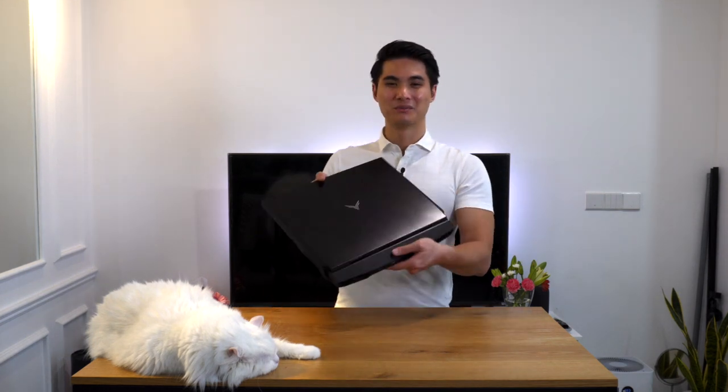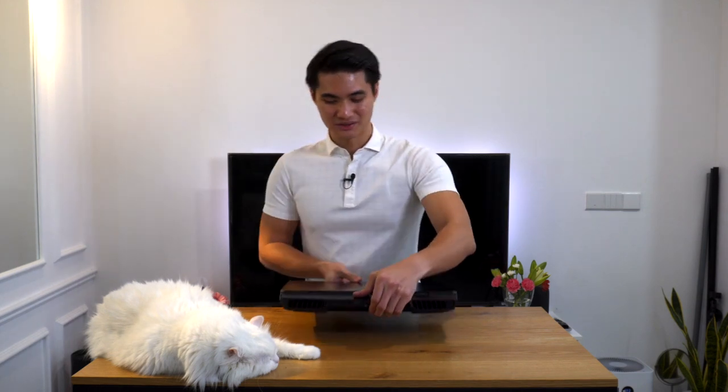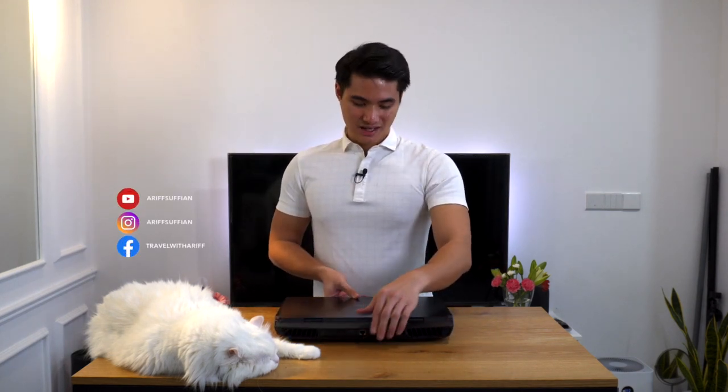Hey guys, today we are checking out this beast of a laptop from Illigia. It is called the Illigia Ares X and honestly, this is better categorized as a mobile workstation. Spec for spec, this is better than a lot of desktops out there. Let's check it out.